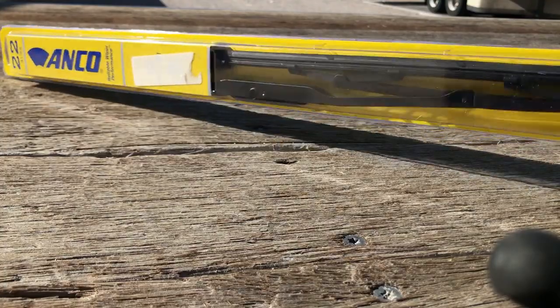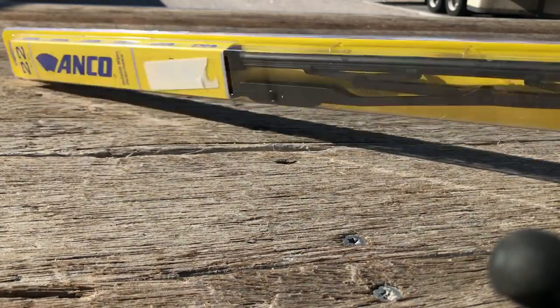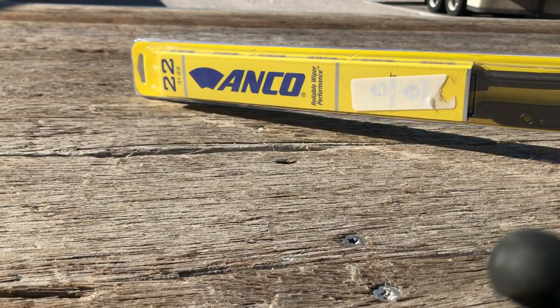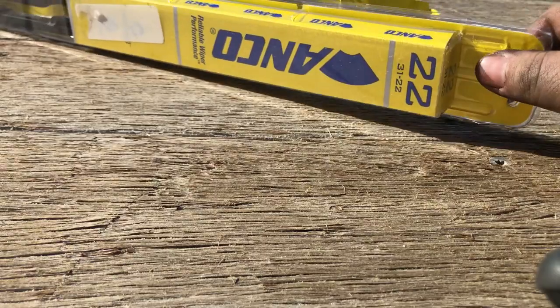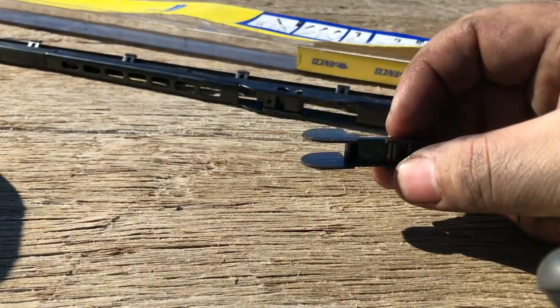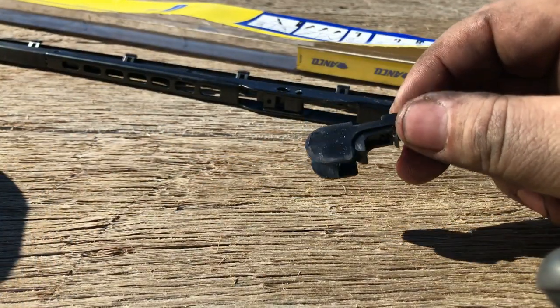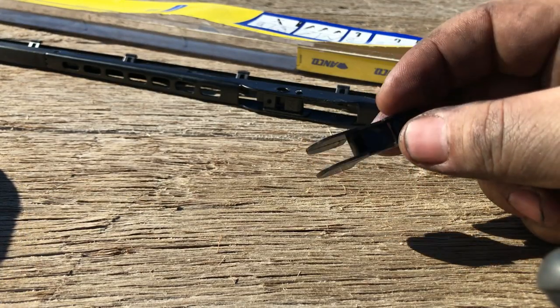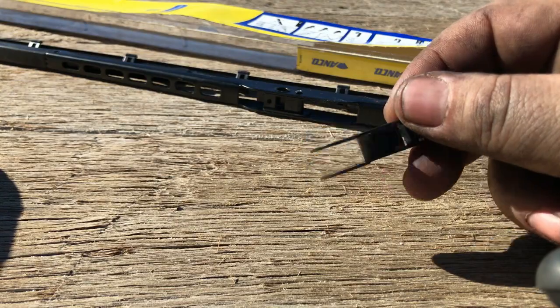This brand of wiper blade is Anko. This is a Type 22, and you always need to get the right size for your truck. They've got a new wiper blade system — new white wiper blades. The new one always comes with this extra piece, but I never use it. You never have to use it — it might be for some other marks, but none of the brands I told you.